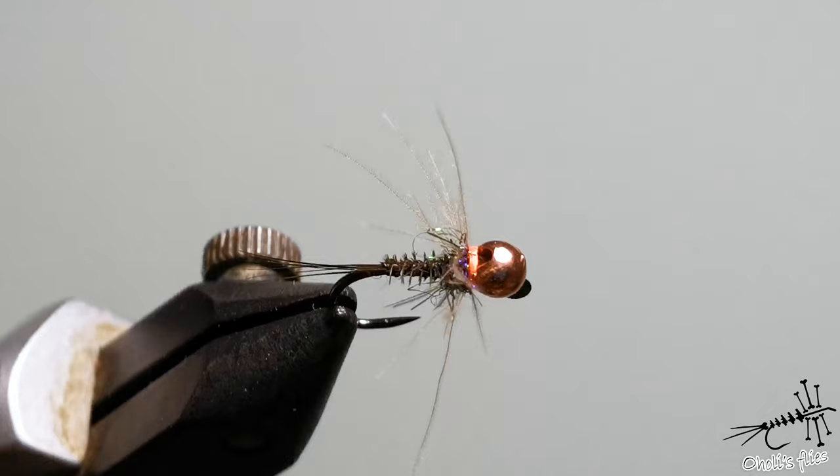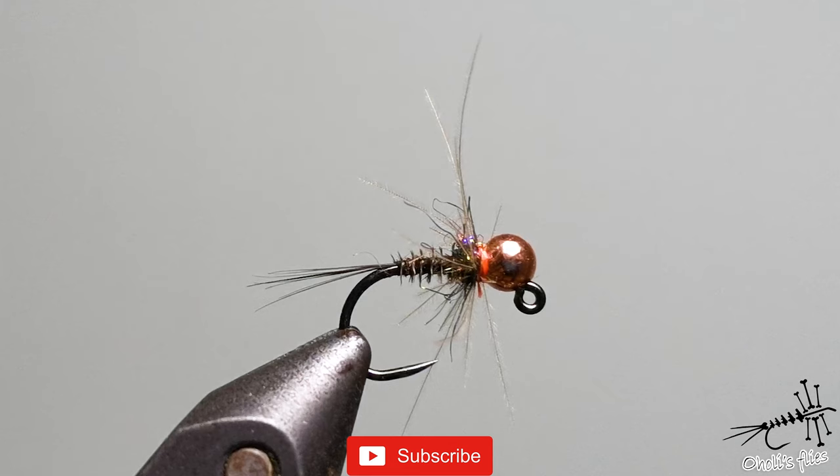This is the finished fly. Thank you very much for watching. If you liked this fly, please say what you did like. If you didn't like it, say what you didn't like — maybe what you'd like to see in the future. Thank you very much for your time. I appreciate it and see you next time.